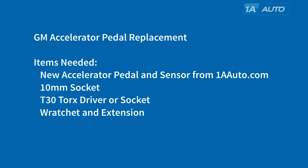You'll need a new accelerator pedal and sensor from 1AAuto.com, a 10-millimeter socket, a T30 Torx driver or socket, and a ratchet and an extension.